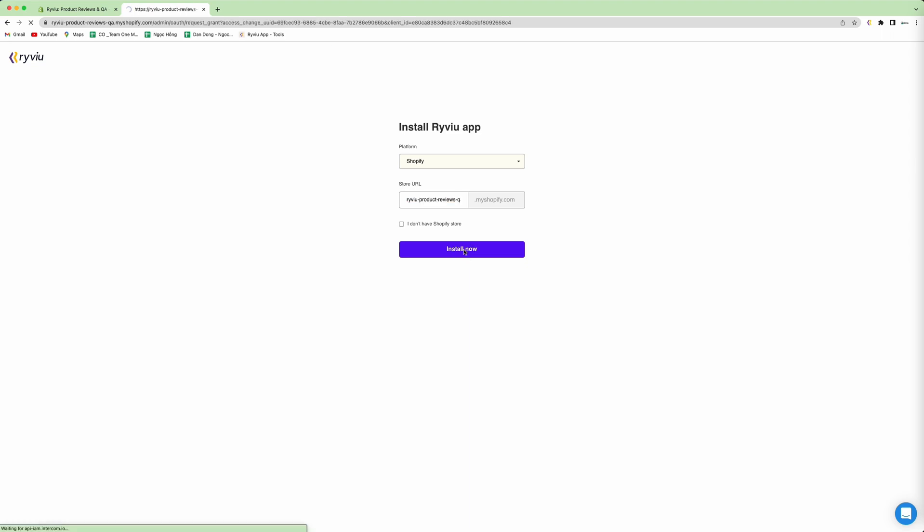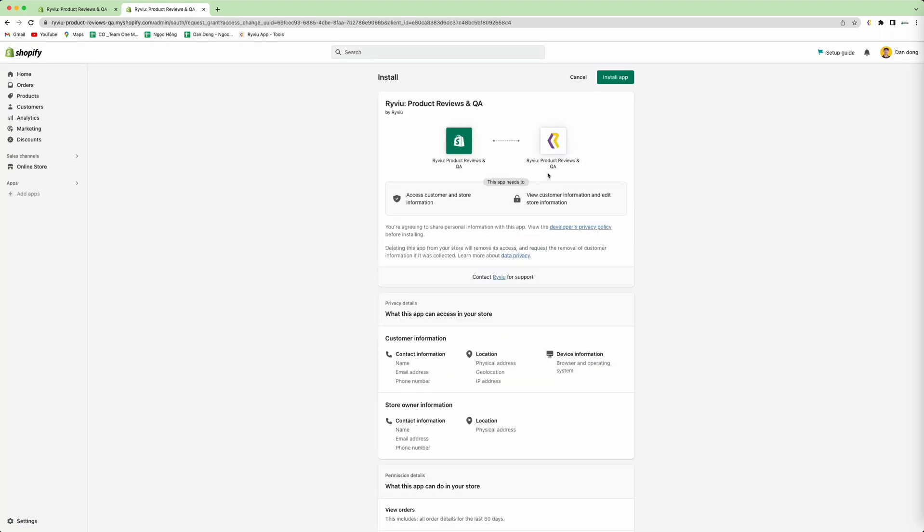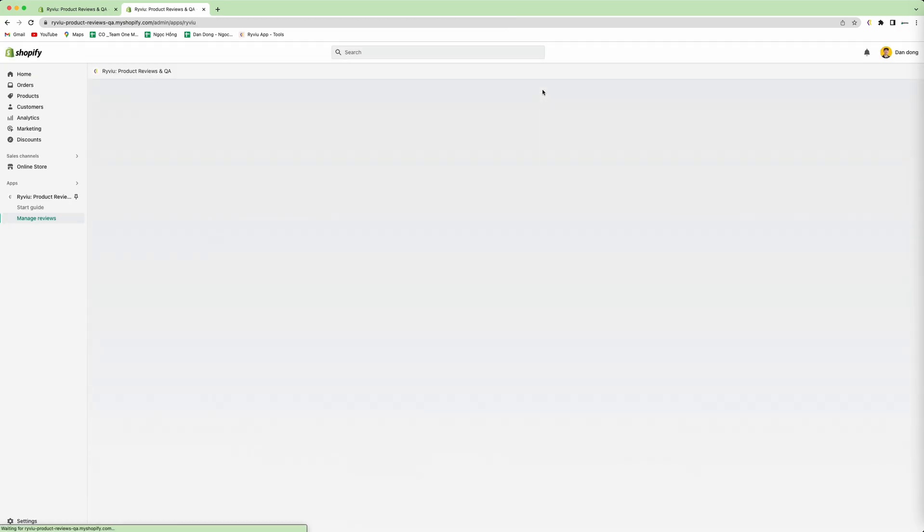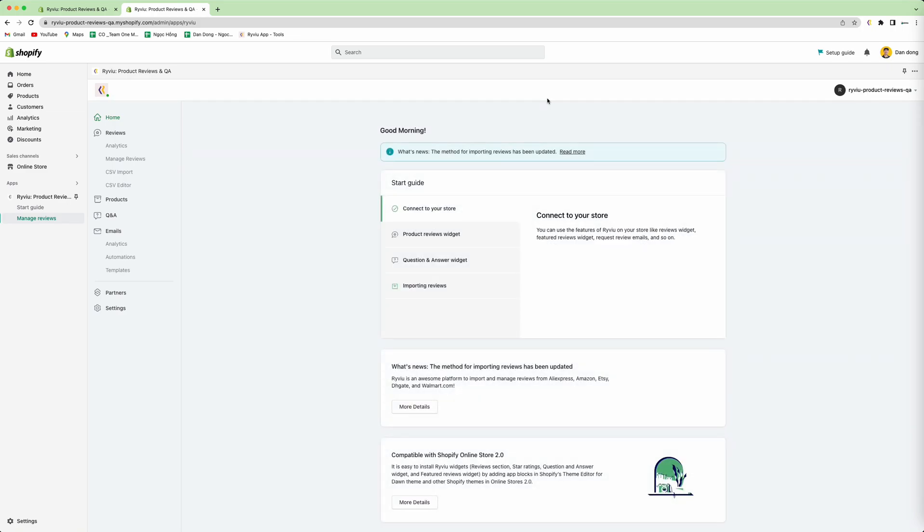Then you press install now. It will redirect you to the Shopify store screen. Here you press install app, and then in a few seconds it will show you a notification that you have successfully installed review into your Shopify store. So that's it. Thank you.